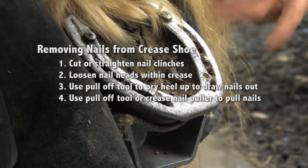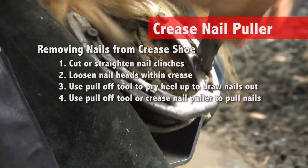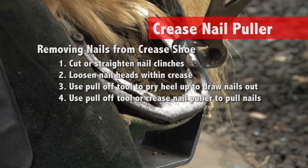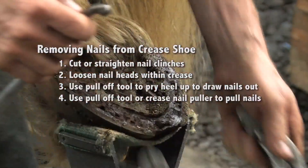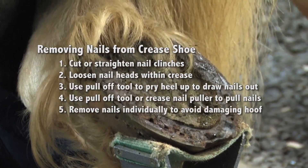You can also use a crease nail puller to reach in there and loosen up that nail and take it out. By taking the nails out individually, I'm less likely to damage the hoof wall.